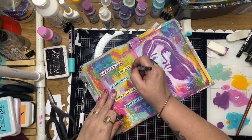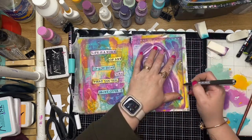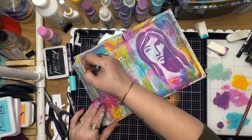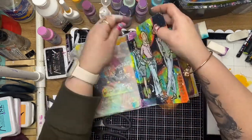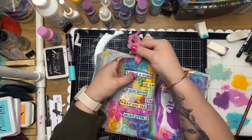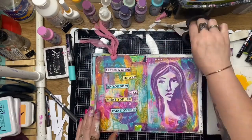Just using a fine liner pen to scribble around the edges of that phrase. The quote is 'Life is a work of art - if you don't like what you see, paint over it.' It really resonated with me today because I spent the whole day procrastinating on doing this art journal page. And of course just adding a little bit of sari silk to the tag - and that's it!